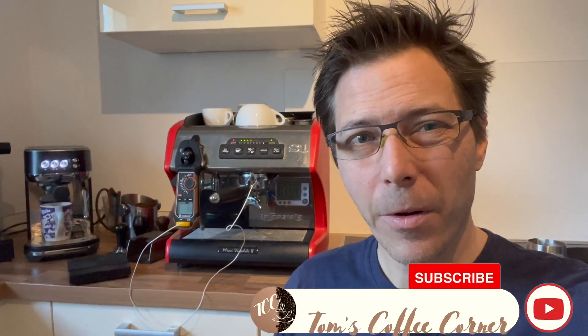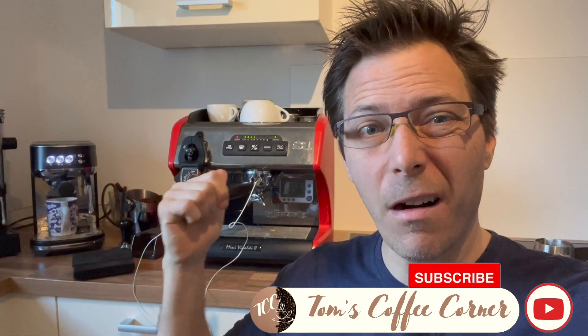Hello coffee friends, I am Tom from Tom's Coffee Corner and today we're going to take a look at how to set the offset temperature on the La Spaziale Mini Vivaldi.